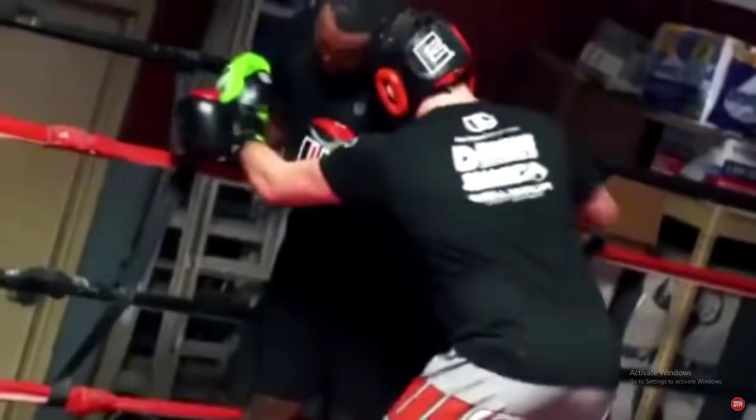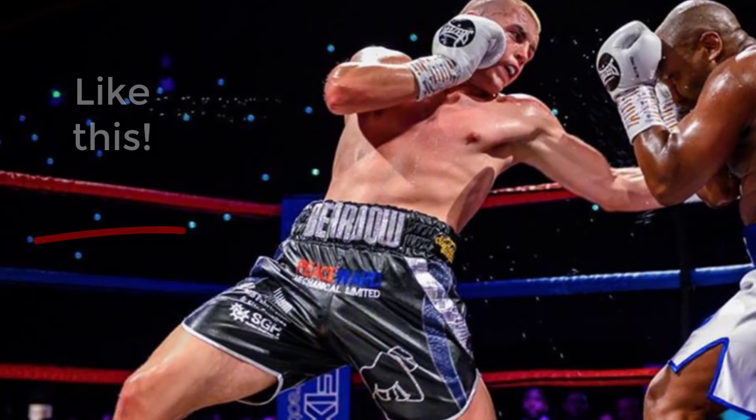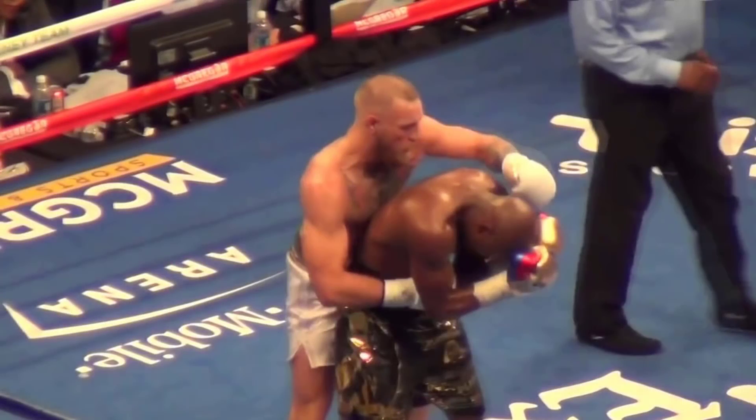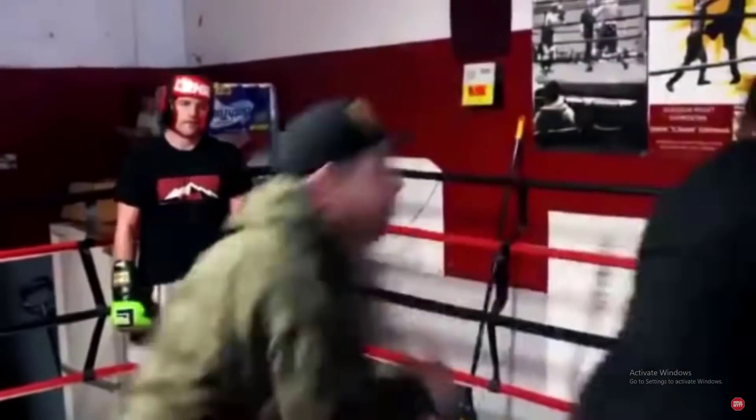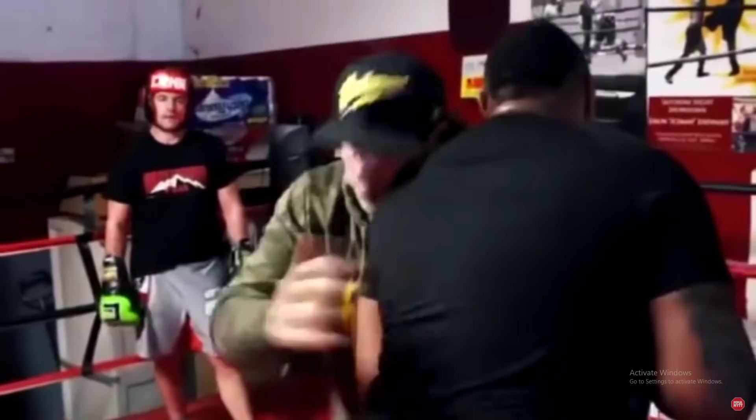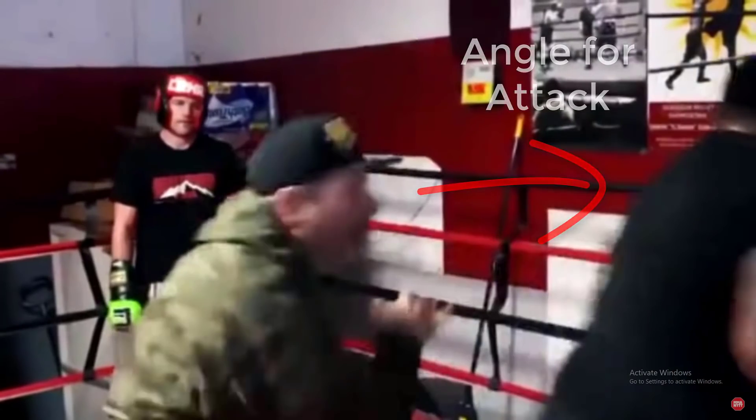Ben has his partner against the ropes, holding his right arm — illegal in boxing — but given Ben's MMA and grappling roots, it's no surprise he's pushing the boundaries of what's legal. He throws a few arm punches with zero power, not turning into them with his hips at all. Typically when you throw hooks you want to turn in with your hips and torque your body into the shot, but Ben is in a parallel stance just winging them out — classic arm punching. He also throws a rabbit punch to the back of the head, also illegal.